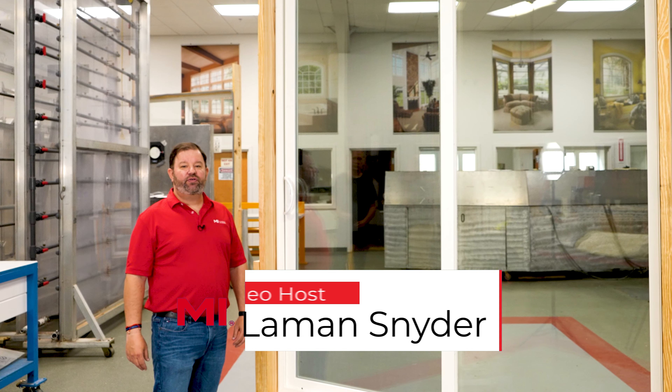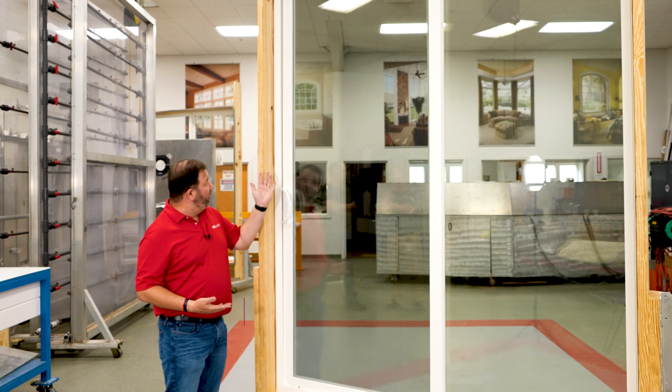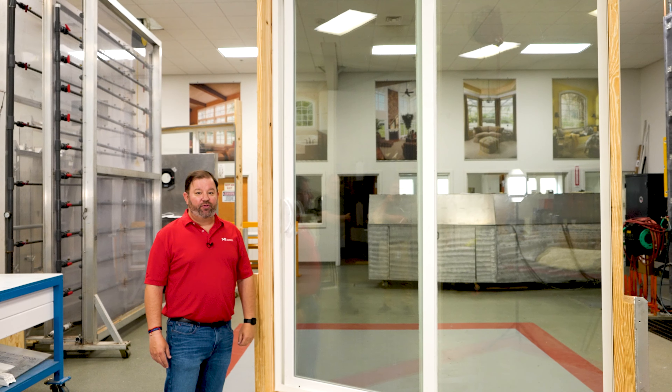Hello everyone, I'm Lehman with MI Windows and Doors. How often have you installed a sliding door, go to line it up, and it's completely off-kilter? Well, today we're going to show you how to adjust the rollers.